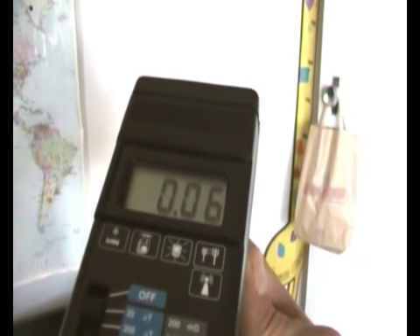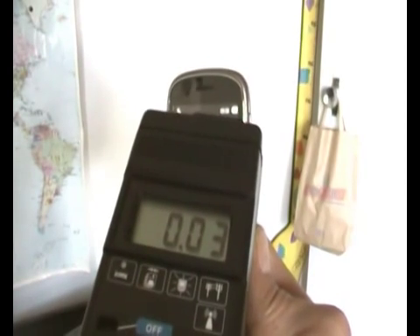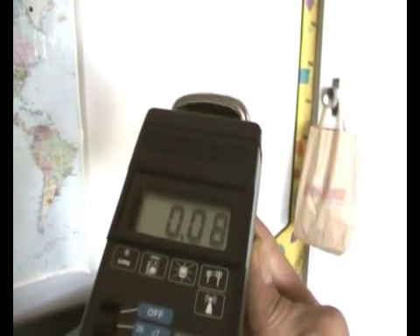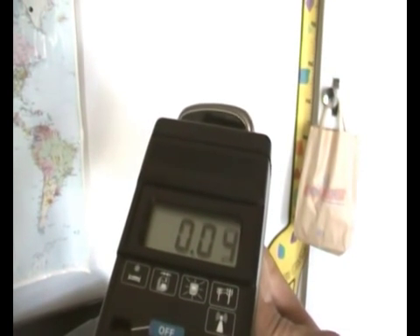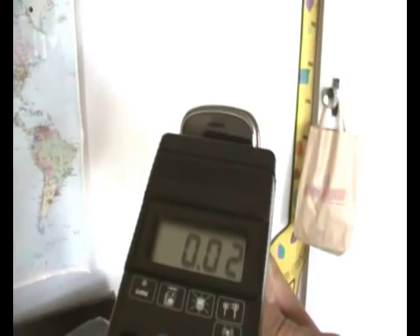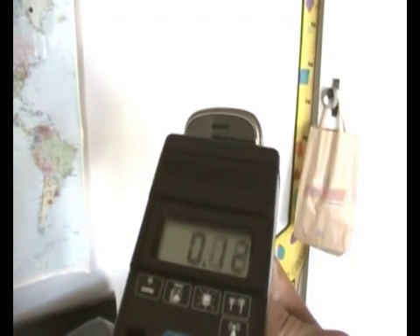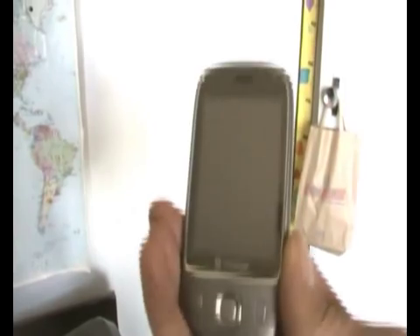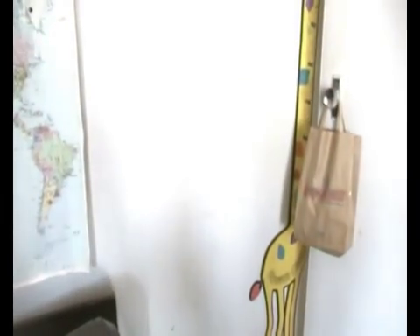Let's look at the Samsung one more time. You also have to take into account that the electromagnetic pulse or frequencies will constantly be moving around depending on where you are. So if you're next to a phone tower, the readings will obviously change quite dramatically.